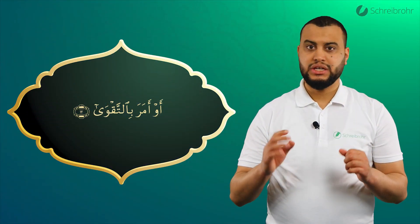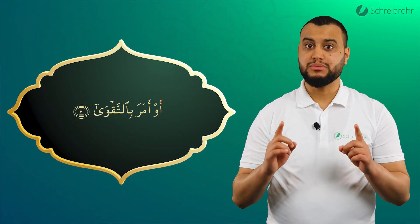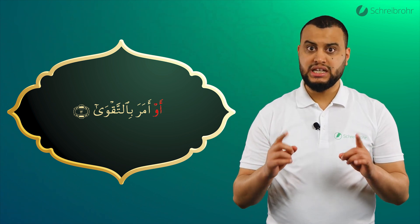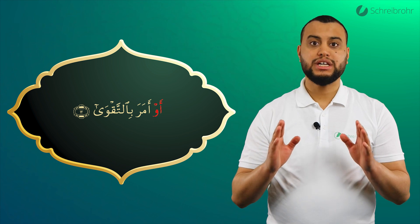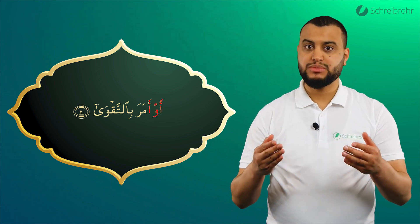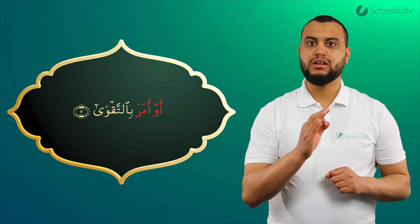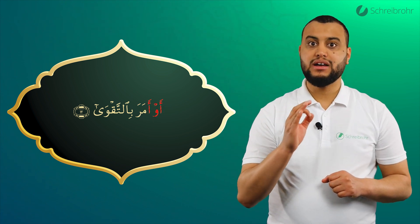Au ist leicht, wir achten aber auf die helle Hemse: Au und nicht Au, sondern Au. Bei Amara haben wir eine helle Hemse, helles Mim, dunkles Ra. Amara, Au Amara.